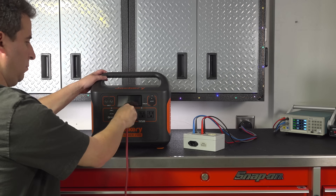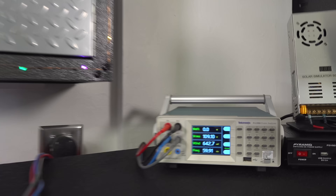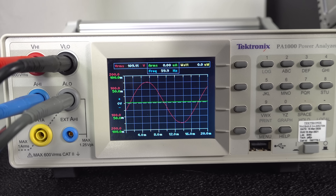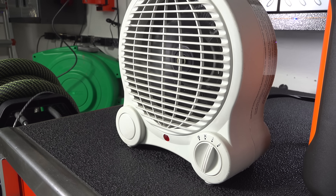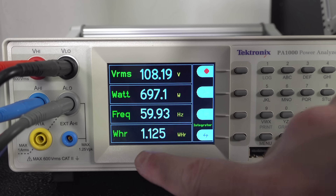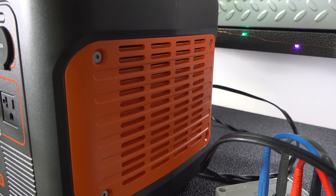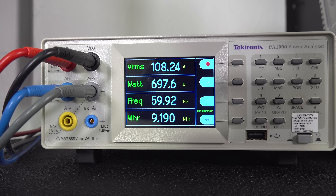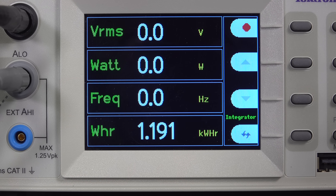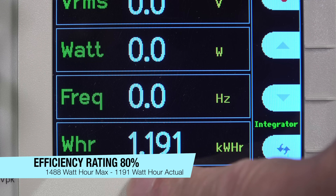I connected a Tektronix analyzer to verify the specs and power quality. The voltage and harmonic noise were well within standards, and I confirmed the unit was putting out pure sine wave power. For efficiency testing, I ran a heater until the unit hit 0%. The batteries inside are rated for 1488 watt hours, but the unit uses some of that power to operate. Our final test yielded 1191 watt hours out of a possible 1488, for an 80% efficiency rating — not the highest I've seen, but acceptable.